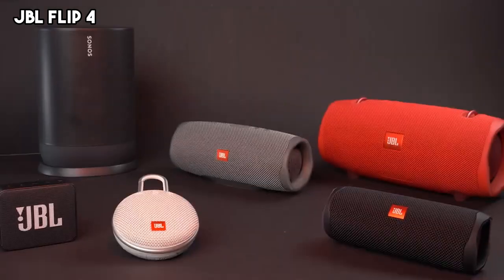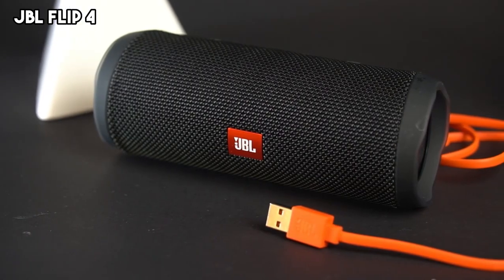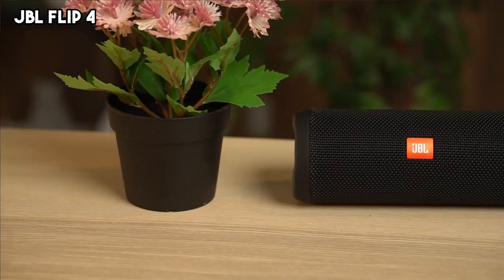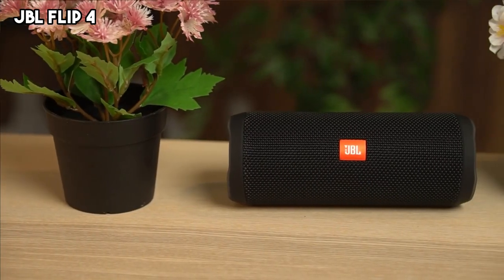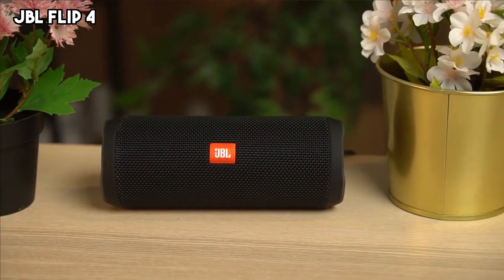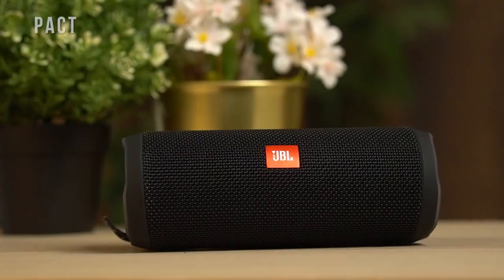All these features make the JBL Flip 4 an ideal product for music enthusiasts that value quality, convenience, and durability. The JBL Flip 4 is very affordable, making it an excellent choice for those who want impressive sound quality packaged in a durable waterproof design. It's an affordable speaker that doesn't compromise on performance.